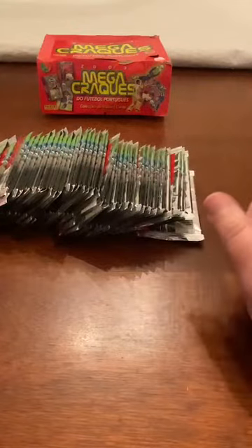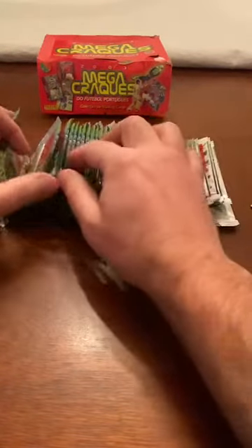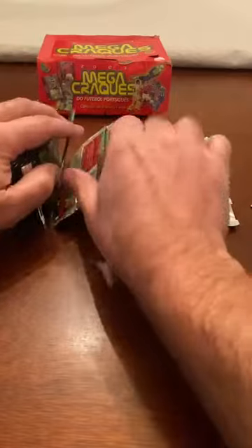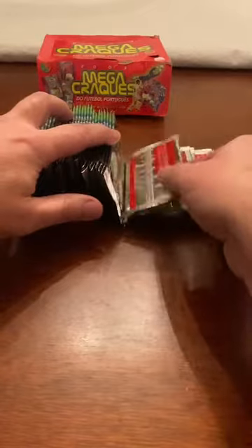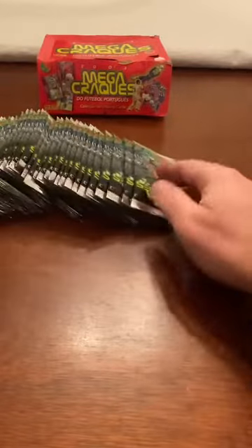All right, let me count: one, two, three, four, five, six, seven, nine, ten, twelve, fourteen, sixteen, eighteen, twenty, twenty-two, twenty-four, twenty-six, twenty-eight, thirty, thirty-two, thirty-four, and thirty-six. All right, here we go.